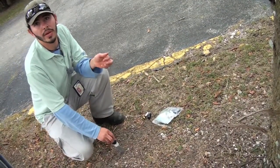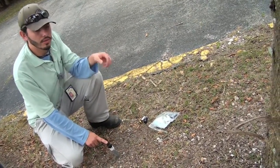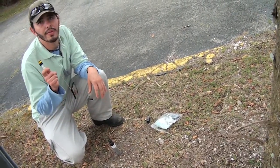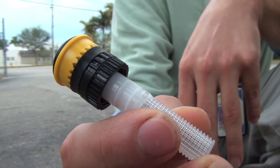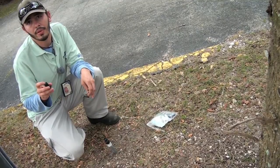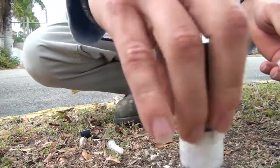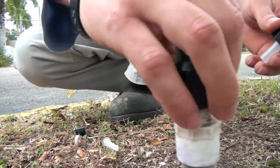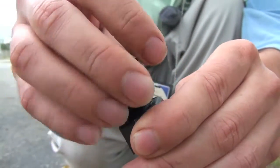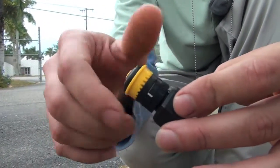Now we're going to be replacing a spray on a riser. The issue with this particular riser and nozzle is that it has a female base, and we also have a female multi-stream nozzle, so they can't fit together. In that case, we're going to need to replace the whole base or adapter and nozzle. We're going to take the base off and put in one of these male adapters, which usually come with a high-volume spray already, then take that nozzle off and put in the multi-stream nozzle.